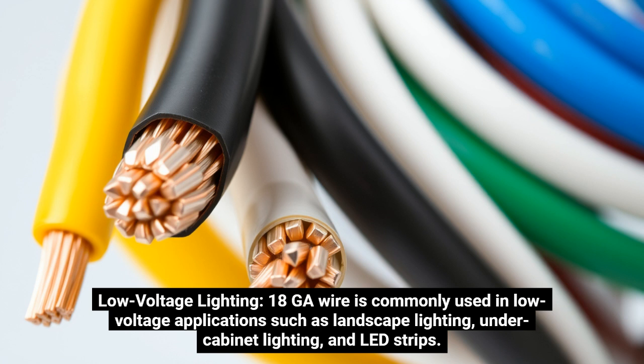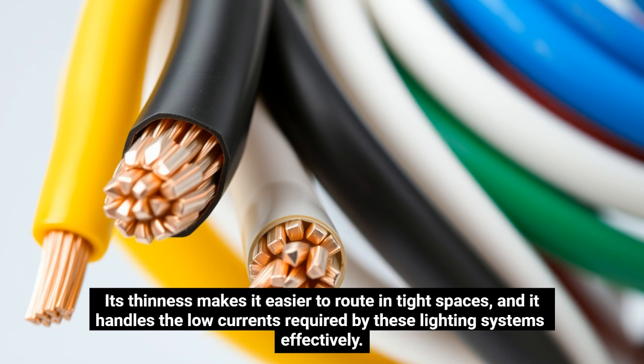Low-voltage lighting: 18GA wire is commonly used in low-voltage applications such as landscape lighting, under-cabinet lighting, and LED strips. Its thinness makes it easier to route in tight spaces, and it handles the low currents required by these lighting systems effectively.